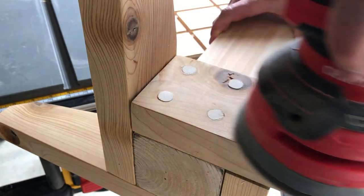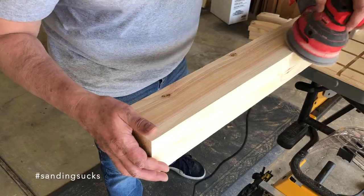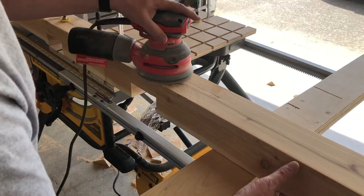Now it's time for sanding, and sanding, and sanding.